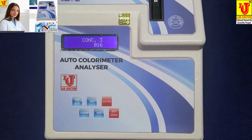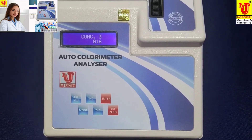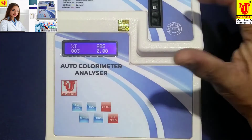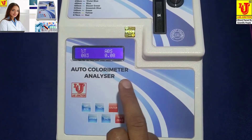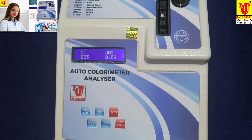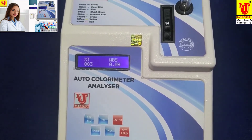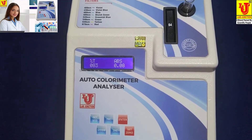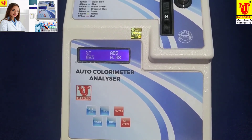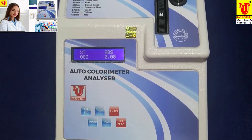I am removing the standard sample and inserting my unknown sample. My unknown sample has a value of 16. This way you can set any concentration and find the unknown concentrations of your samples. In the main display, transmission is 0.83 and absorbance is 0.08. This colorimeter is used mainly in pathology labs, for colorimetric analysis, and in factories for many other applications.